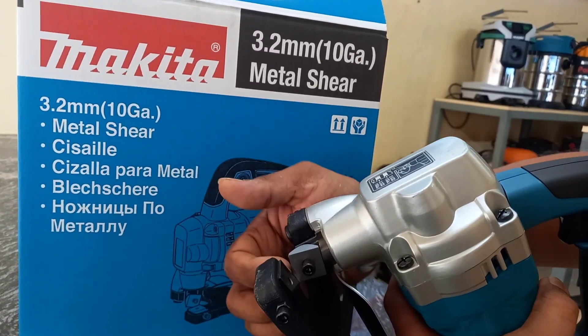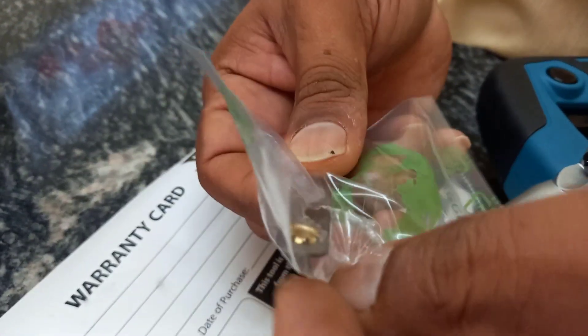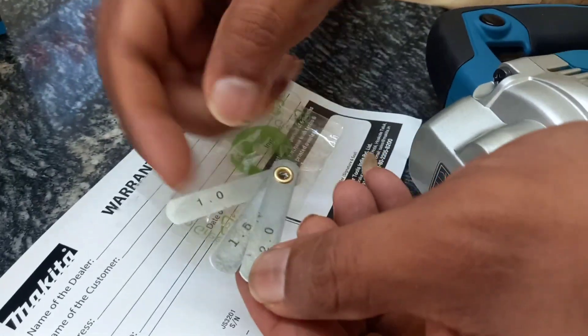The manual provides the gauge settings for blade thickness. We have 3 gauges: 1mm, 1.5mm, and 2mm. The company provides these 3 gauges.